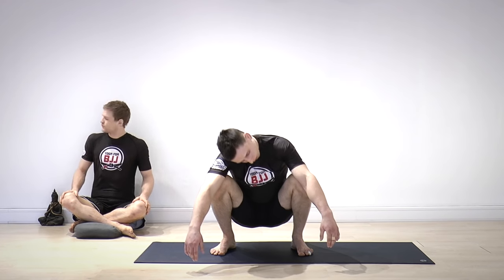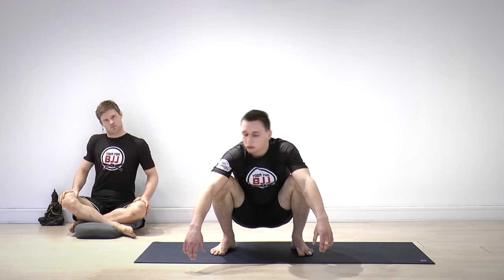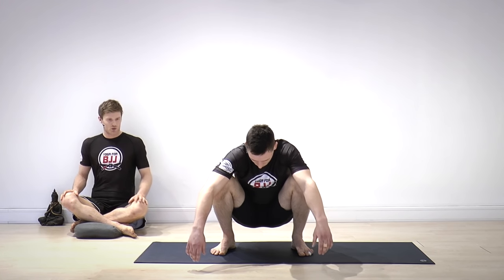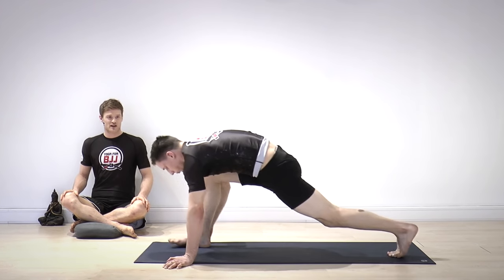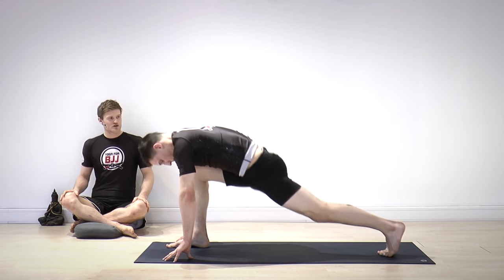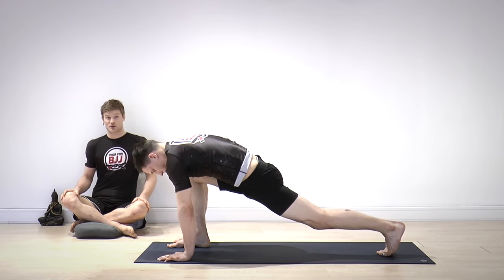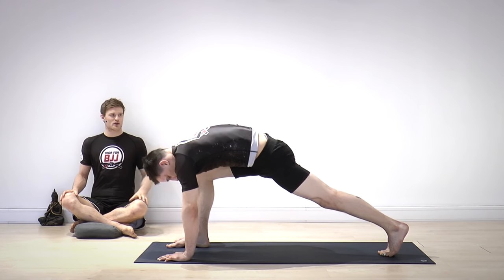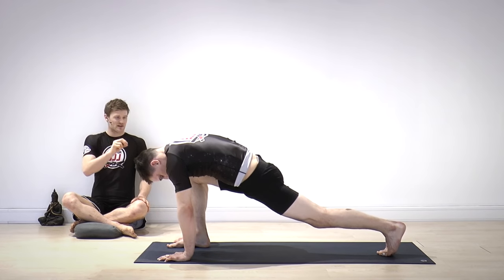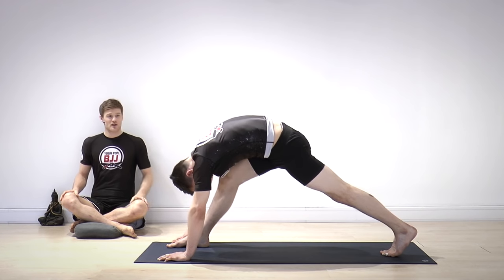Step your right foot forward and your left foot back so you have a long stance — almost like a plank but most of your body weight is into your right foot. First, wiggle your hips a little from side to side just to feel it out while you're breathing. Then move your hips up a couple of inches and down a couple of inches, just to get out of your mind and into your body — putting your attention into the actual sensation of your hips and the back of your legs.